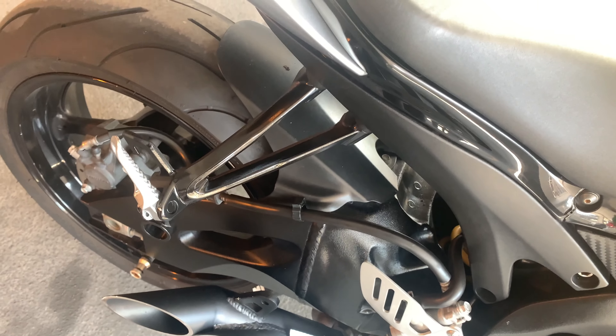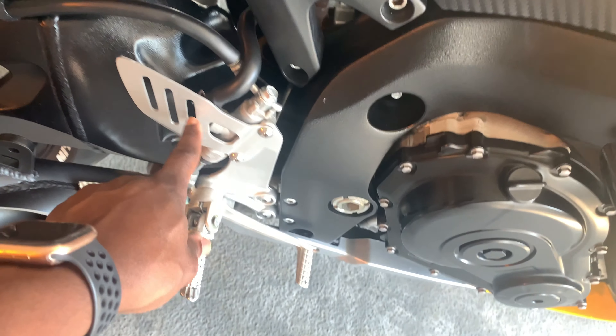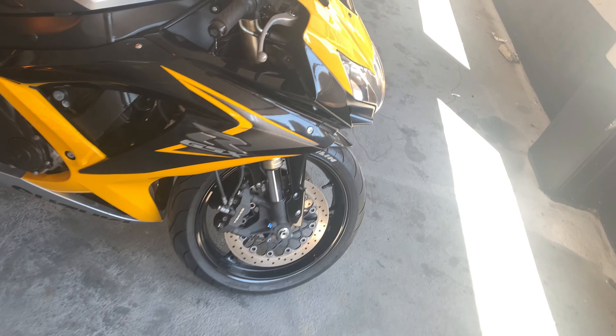I also painted this one — it came like this originally. Nice bike.